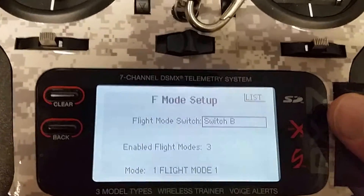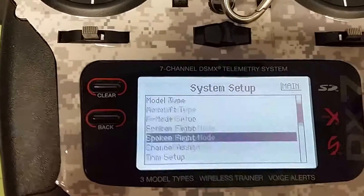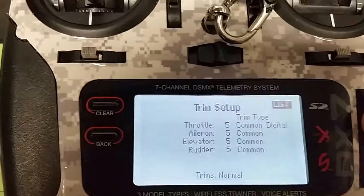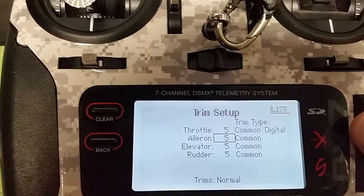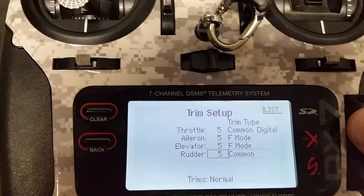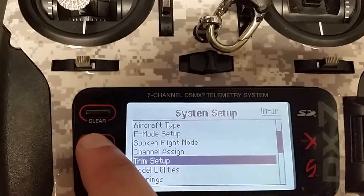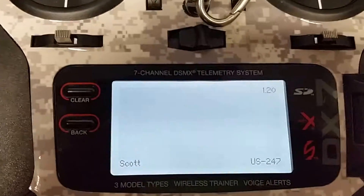Hit back, go to trim setup, and for all of these trim channels you're going to select flight mode. Hit back twice.